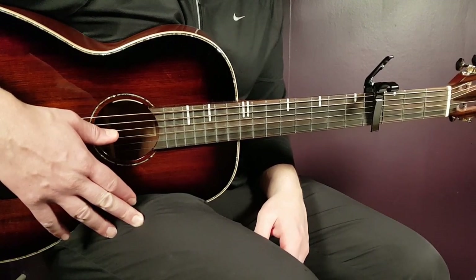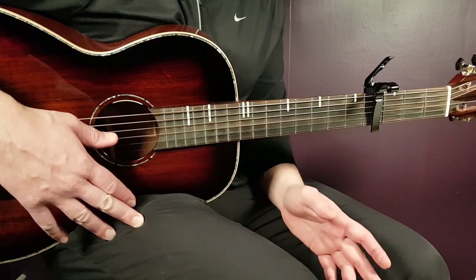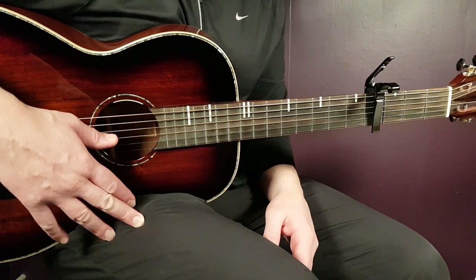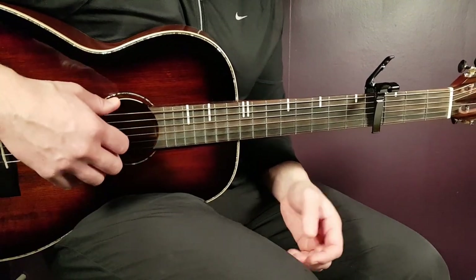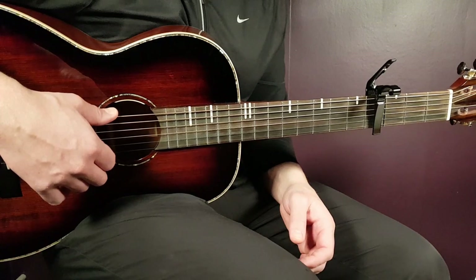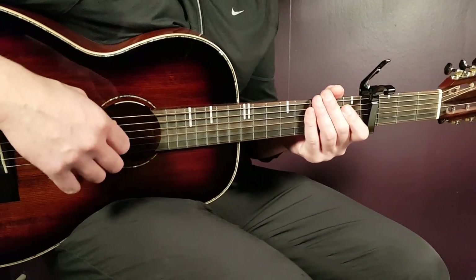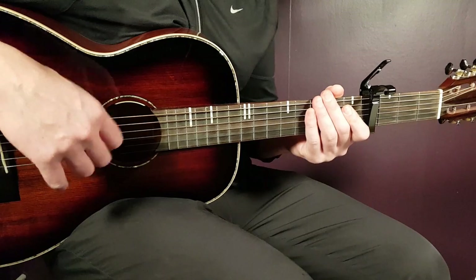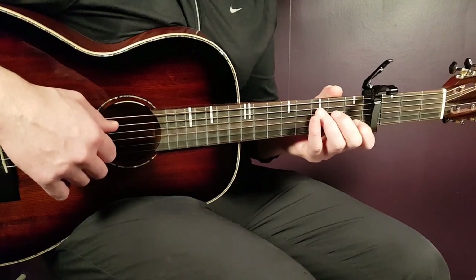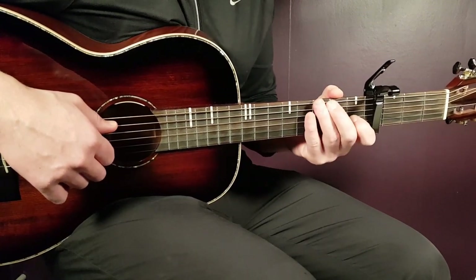We'll start with the picking, because that's the main thing in this song. Some parts you can go either picking or strumming — we'll come to that. The patterns will be exactly the same, just with different bass notes depending on the chord you're playing. You'll see very similar patterns for all these chords, which is why it's easier than it looks. The key is being comfortable enough to play at a faster tempo.